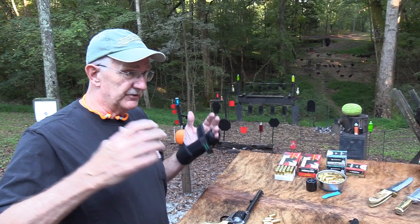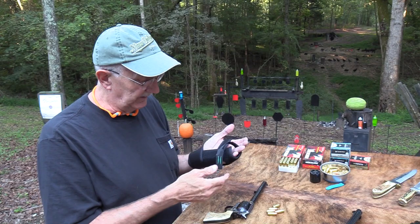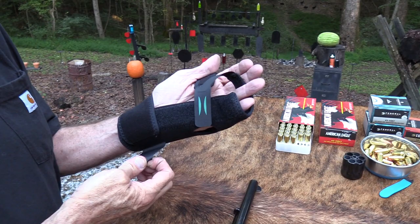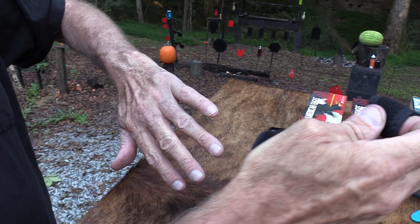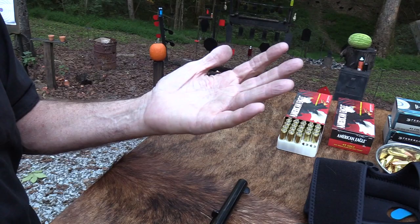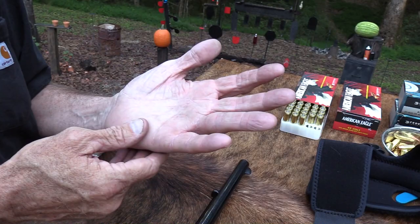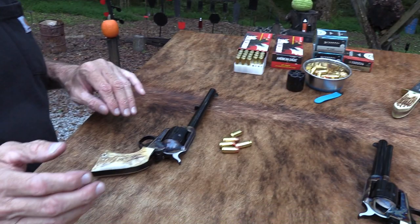I'm not supposed to shoot with this hand yet, but you know what, I'm gonna do it anyway. Don't tell my doctor, okay? I just got the cast off a couple of days ago. Most of you know by now I had a broken hand - it's about five weeks in now and I'm in a brace. I can take it off, so it's kind of nice. I'm supposed to wear it most of the time and not do much lifting.